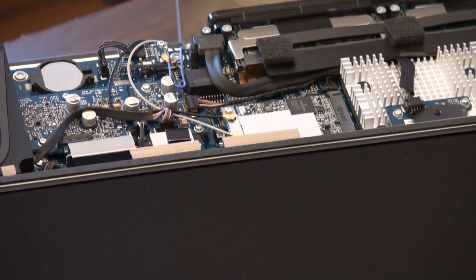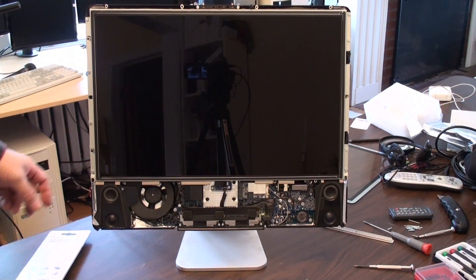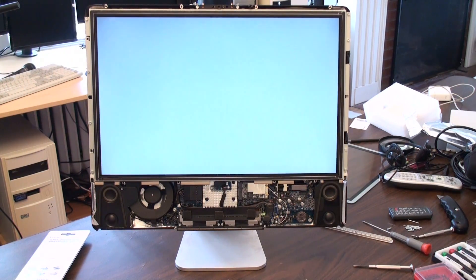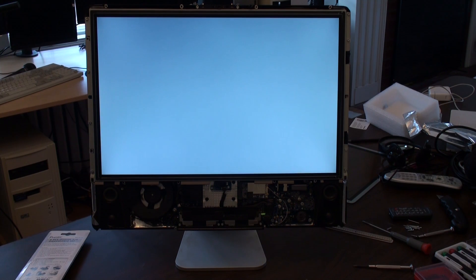So let's plug it in and see what happens. Here we go — push the button. And we got a sound, that's good. And we got a raster, that's good. Now we should see a flashing question mark — that would be a very good thing.